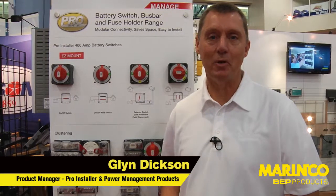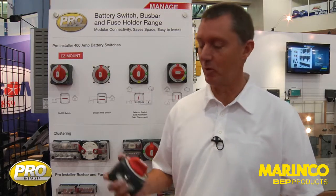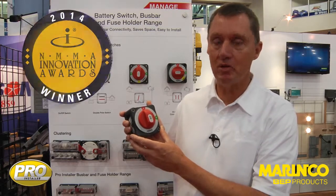Hi, I'm Glyn Dixon from Marenko MasterVault. I'm the global product manager for a range of distribution products including the new pro installer range. What I want to talk to you about first is our new award-winning easy mount battery switch. This is a revolutionary new switch design.